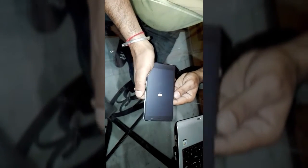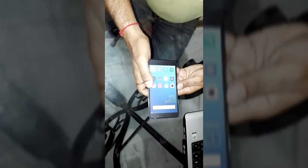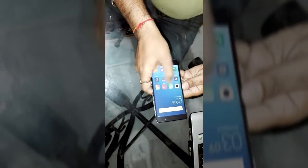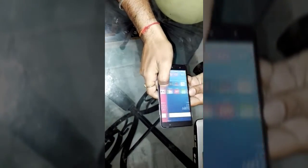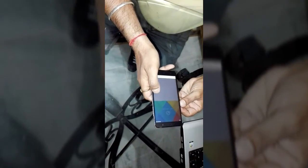Now I am going to switch it on for the first time, showing you the first boot-up of this handset. After setup, this is the first screen of the set — you can see it. The color reproduction is very good, touch response is also fast, and viewing angles are also good.